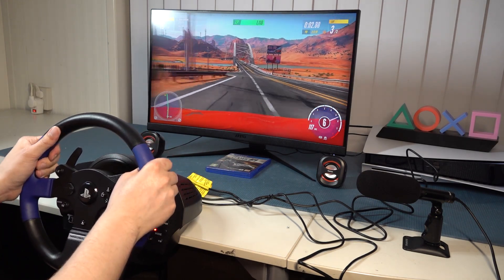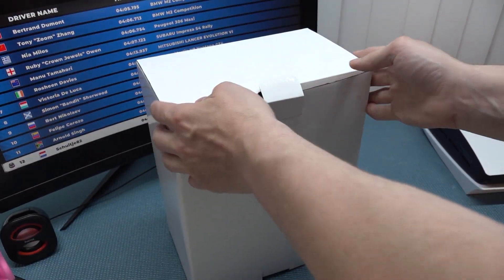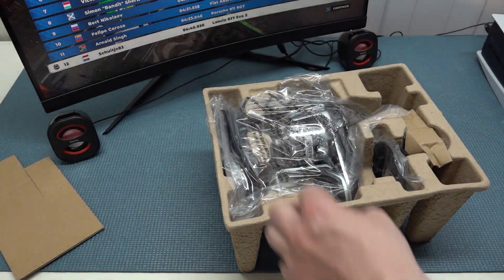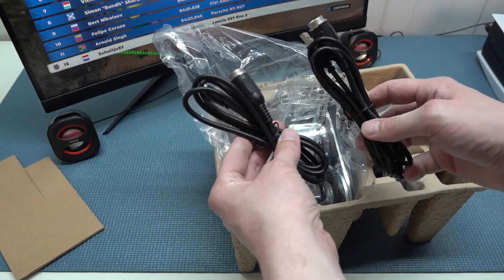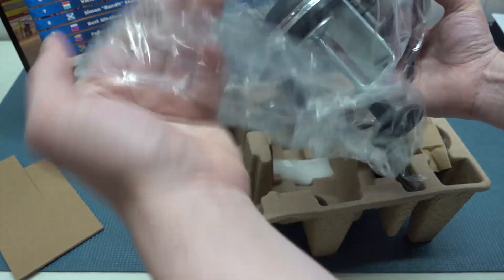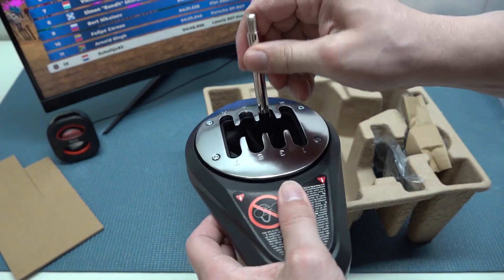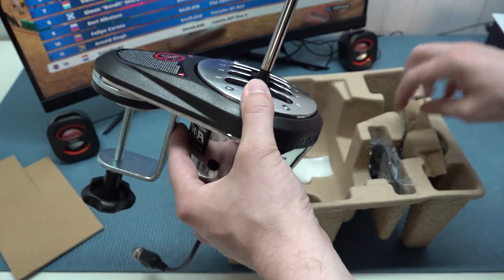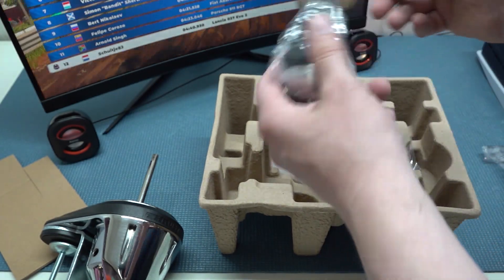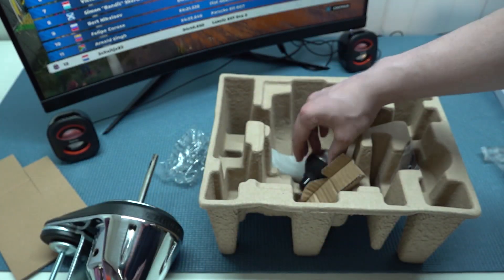There is an option to bring this experience to the next level and that is with the Thrustmaster TH8A shifter. It's a versatile and high-quality accessory designed for racing enthusiasts who crave an authentic driving experience, usable as a standalone shifter or an add-on to compatible racing wheel setups. The gear shifter and everything inside is metal, which is great. You also have the option to upgrade it with a piece of plastic to make it a quick shifter — quite cool. You need to do minor assembly but it's a very cool new way to play.